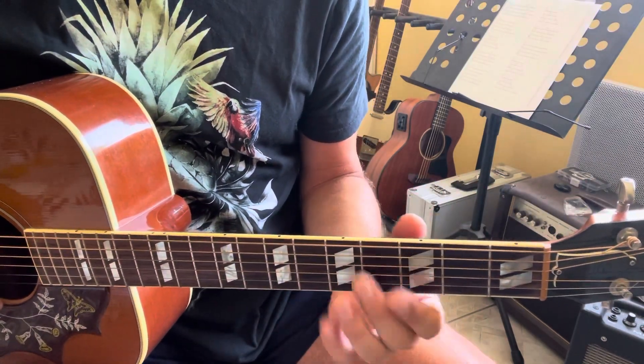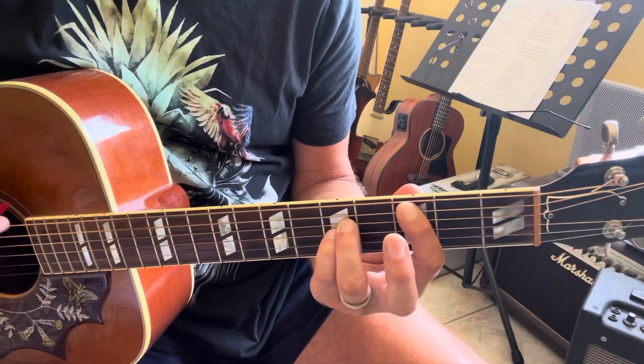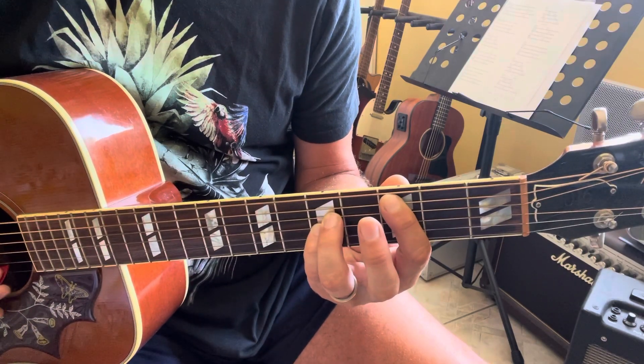For the intro, the first part of the intro, only one chord. It's a C5: X, 3, 5, 5, X, X.